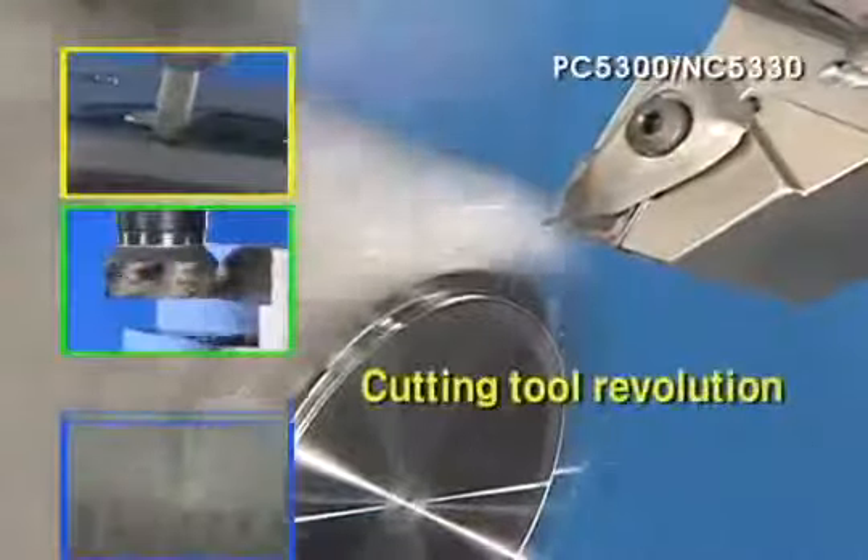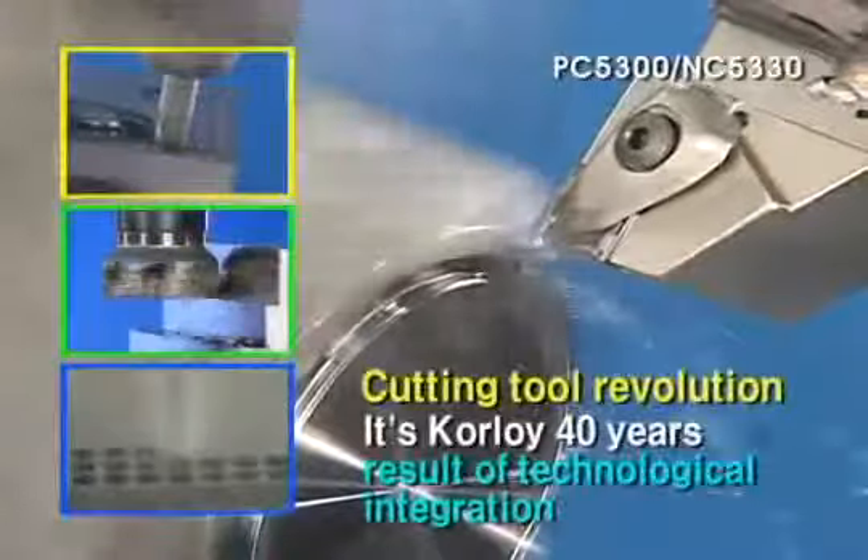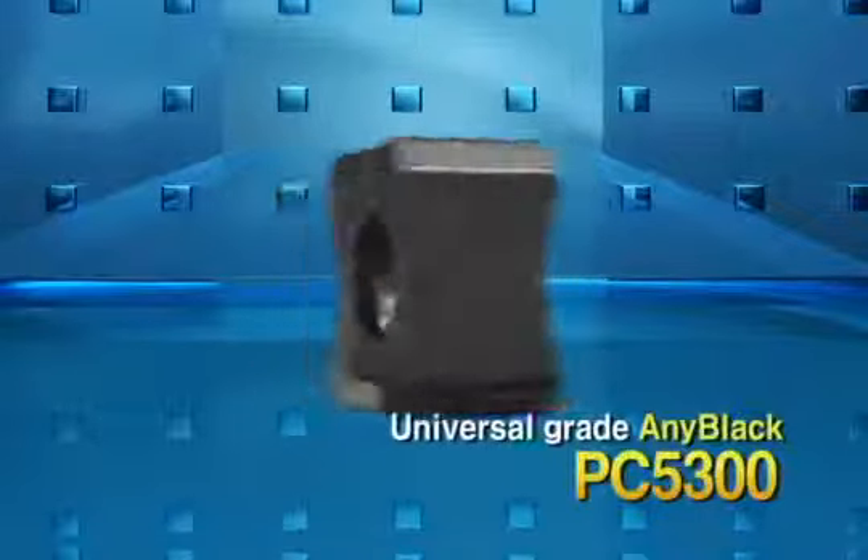Cutting tool revolution. It's Corloy's 40 years result of technological integration. Corloy Universal Insert Grade Series Anycut.